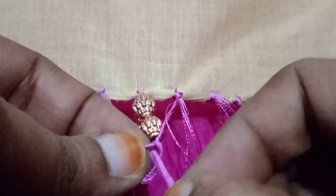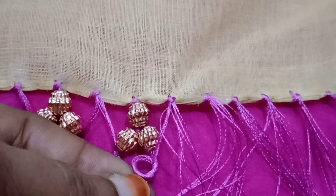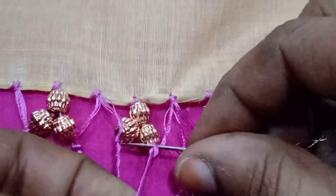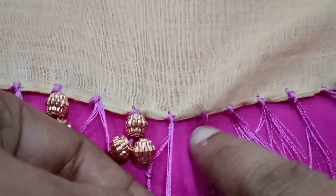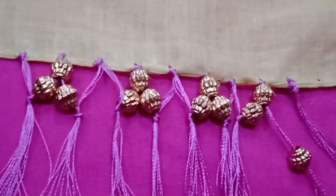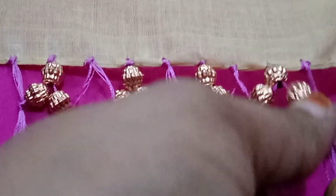We are going to cut the thread. We will see the final thread in the end. I will cut the final and cut the same.